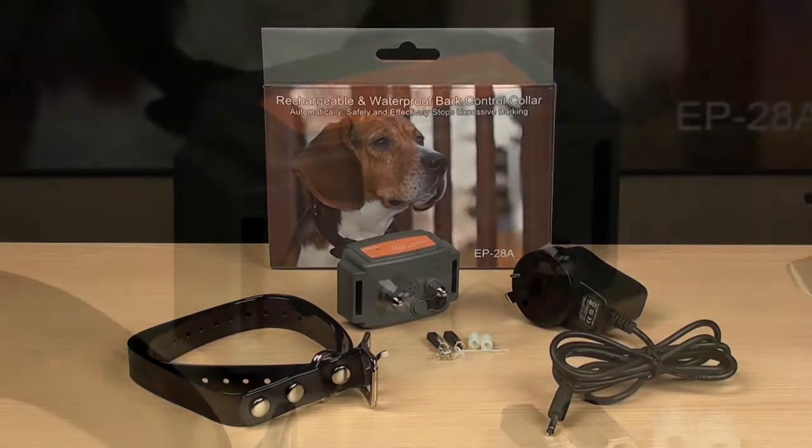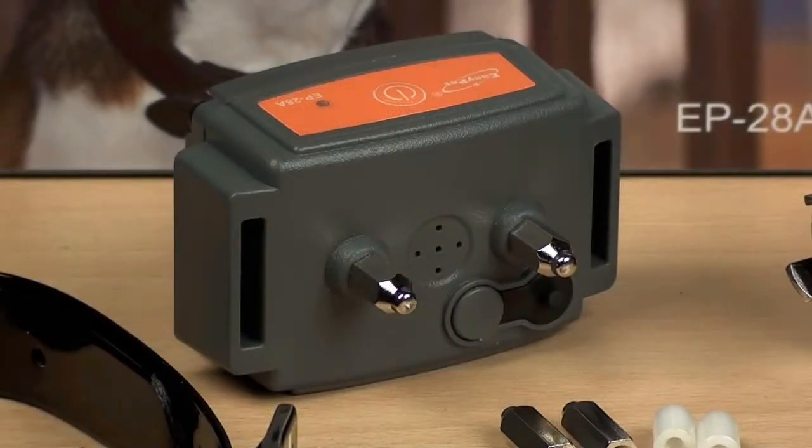The anti-bark collar employs triple detection technology: vibration from vocal cords, sound from bark, and a preset barking time frame to minimize false triggering.